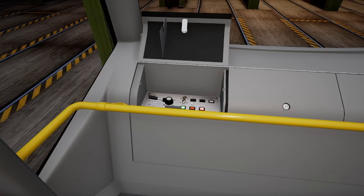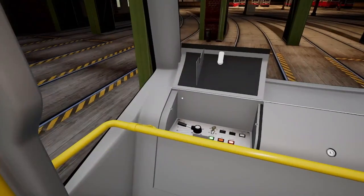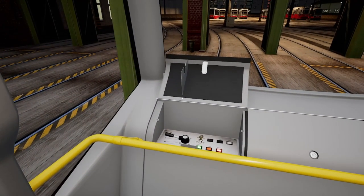You also have a nice bell option right there — that button. This button here is to open the back door, which comes in handy when you need to get out to use switches.